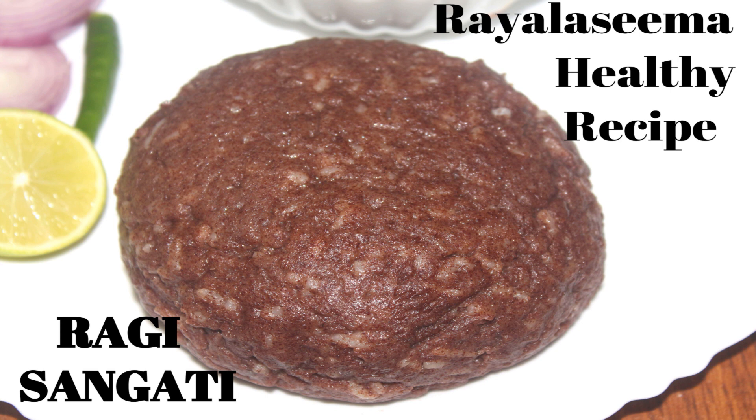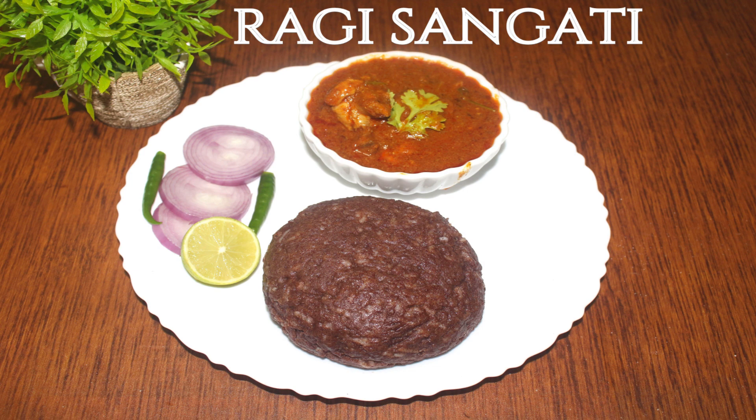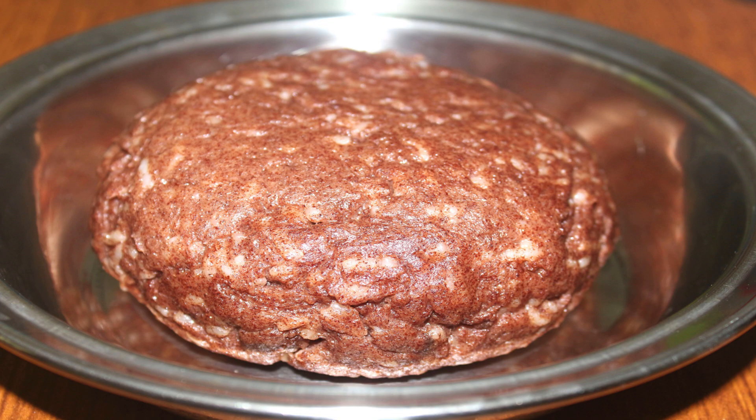I am going to try a special recipe today. This recipe addresses a lot of health-related issues, especially weight loss and diabetes.